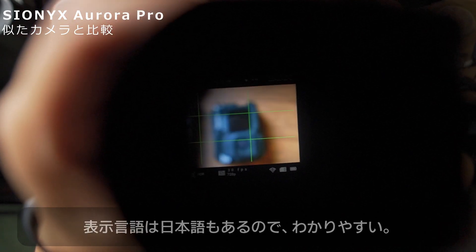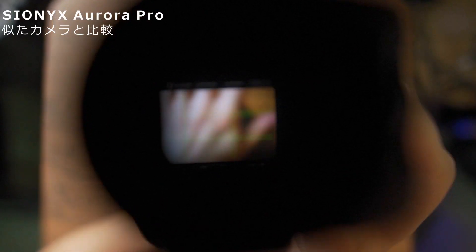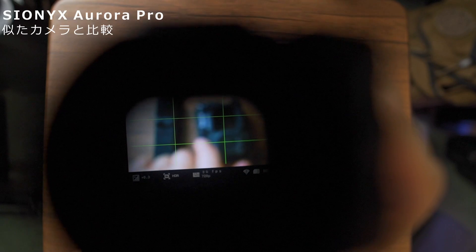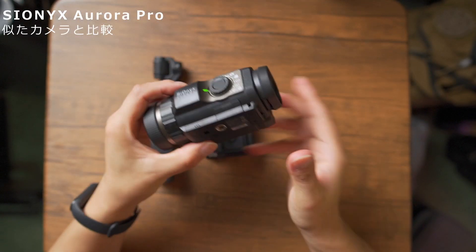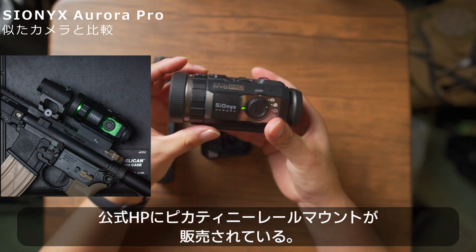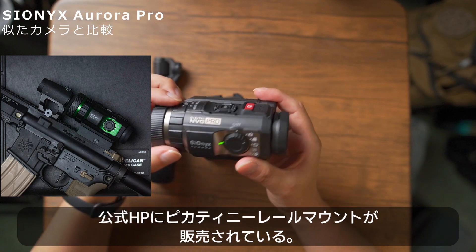このカメラ越しなので表示がおかしいですが、こんな感じで横のラインを表示させたり、他にもクロスヘアと言って銃の小銃みたいな線も作ることができます。ちょっと改造してここにピカティニレールなどを付ければ、銃にマウントさせることもできそうですね。サバイバルゲームなどの用途にも使えそうです。